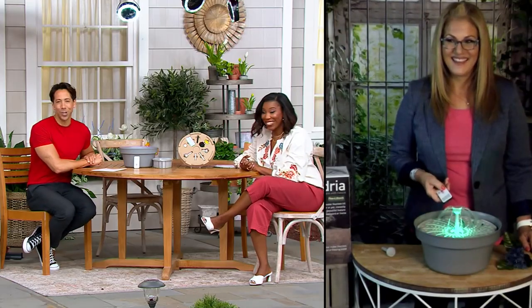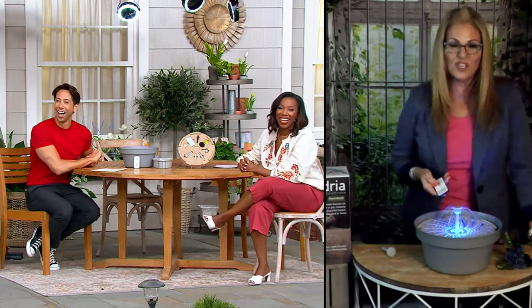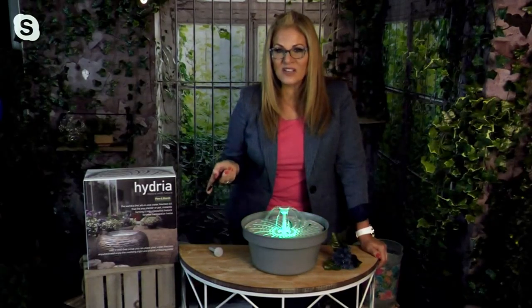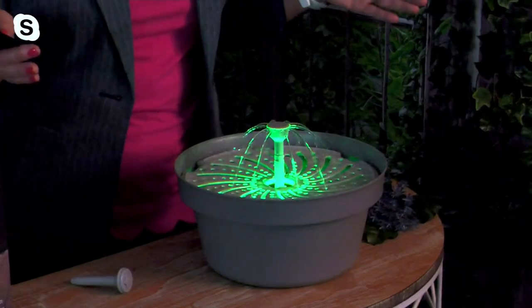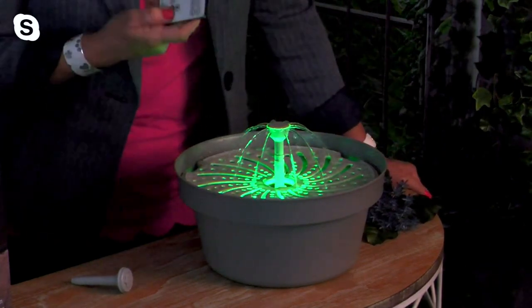You can also place this entire container with the fountain inside another container, so you can make one of those huge urn fountains out of this piece right here.